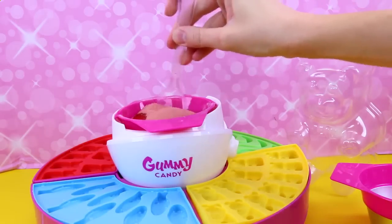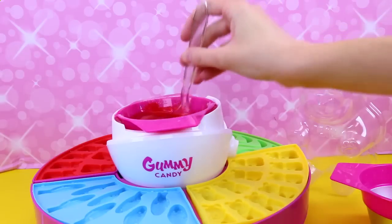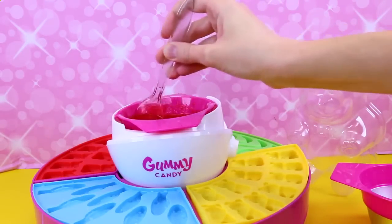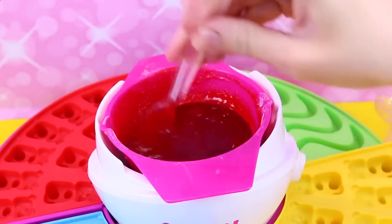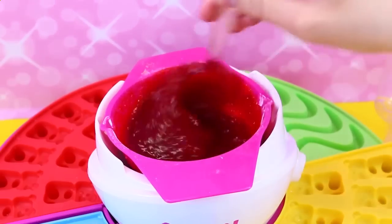And then we stir this for a while — we stir it up until it gets runny. Luckily it's over the heat, so it should help it dissolve. Look at it, this is crazy. It's very, very red. It almost looks like strawberry jelly right now, but we've got to just keep on stirring this and heating it until it gets really runny. We'll wait a couple more minutes.